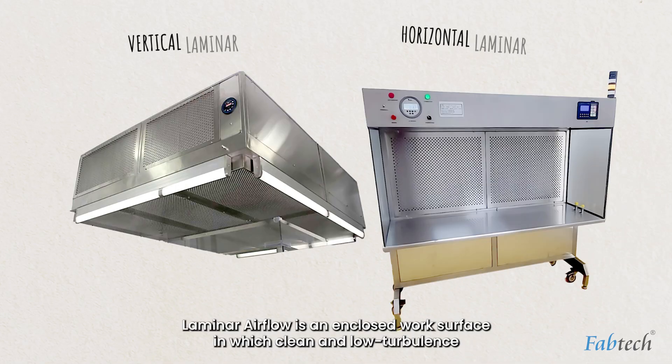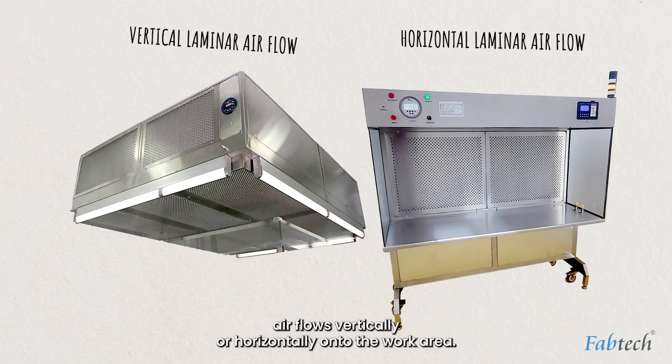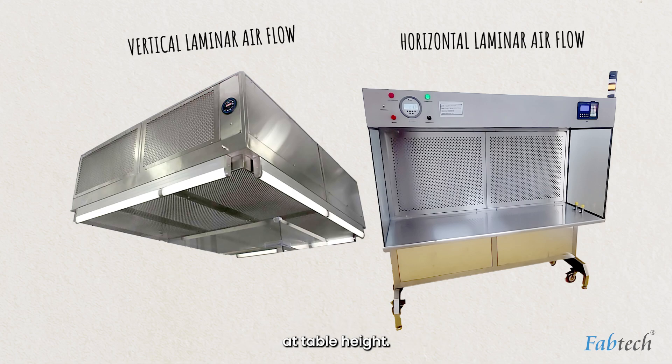Laminar Airflow is an enclosed work surface in which clean and filtered balanced air flows vertically or horizontally onto the work area and is released back into the surrounding area at table height.